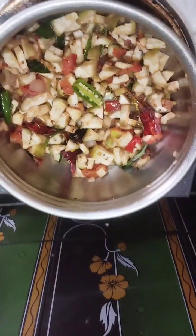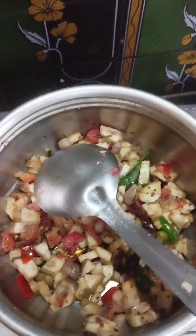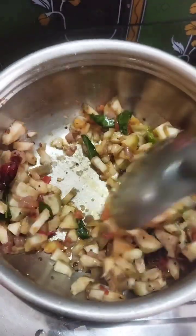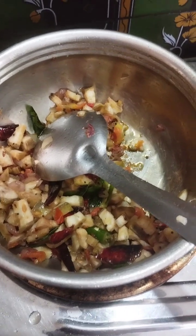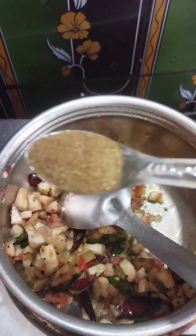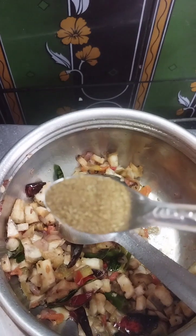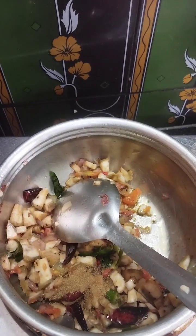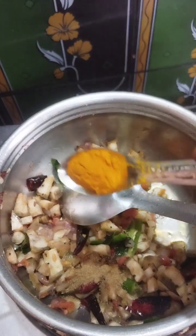Put the dough in the pan and add the dough. Put the dough in a little bit. Add 1 spoon of salt in the pan. Add 2 tablespoons of salt.